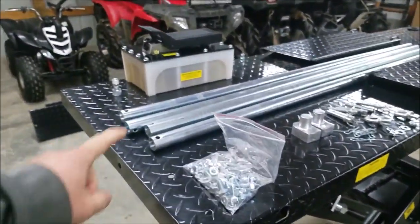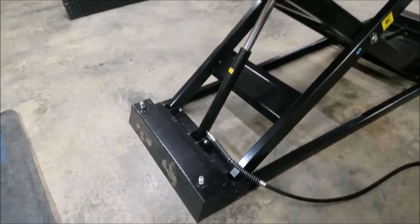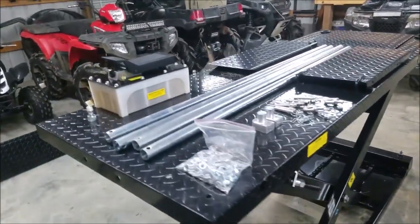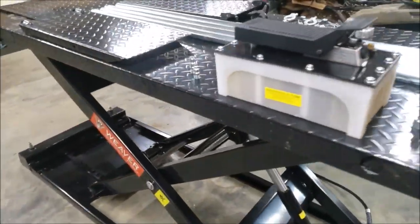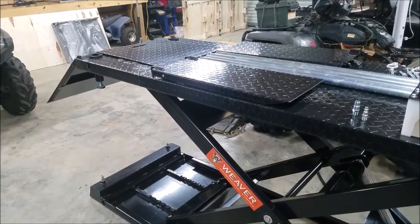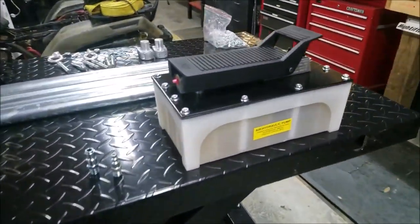There is also a stabilization bar — one of these fits into the feet right here down on the end, so you get a lot of stabilization. I'm going to go ahead and throw on these air fittings and hook it up. This is a pneumatic lift, so it needs a minimum of 100 PSI from an air compressor to lift. There's your pump — just a little foot pedal pump.